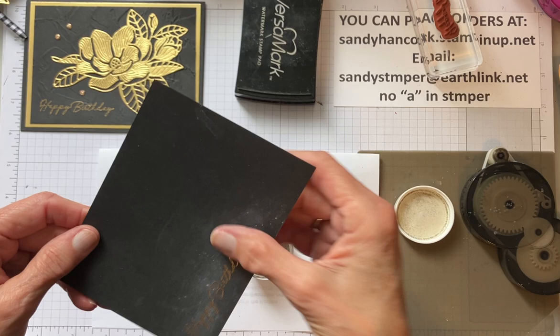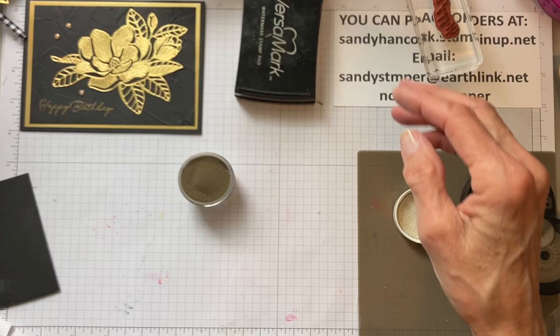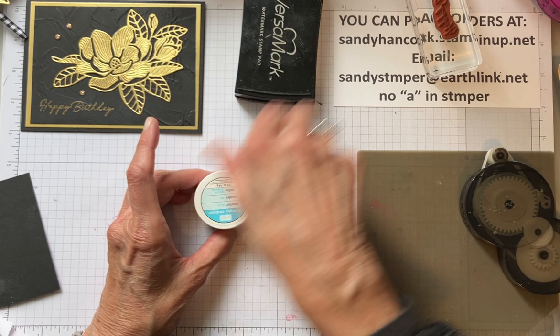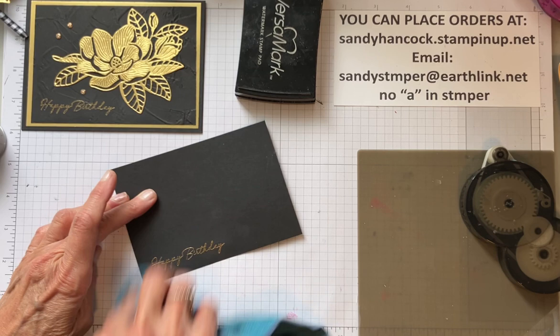I'm sure most of you have been embossing for years, but just in case you haven't, it's very, very easy. I used to use the bottom of an iron - did you ever do that? I used the bottom of an iron and tried to emboss before I got the heat gun. People have done all kinds of things. So now I'm just going to take a cloth and rub off this excess.